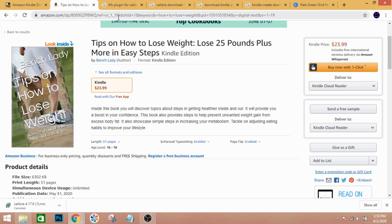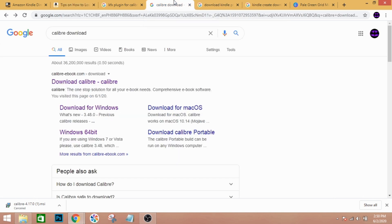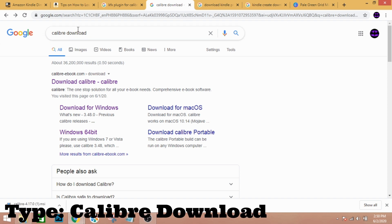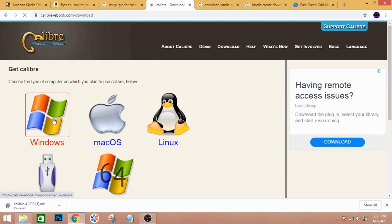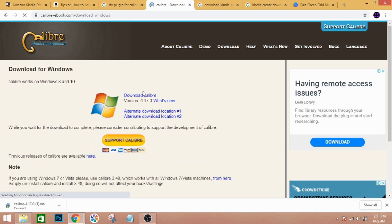I should have checked first on Google how to upload a PDF. So here's what I did: I successfully uploaded my PDF file using Caliber. Just download Caliber, click on Windows, and then choose to download Caliber.